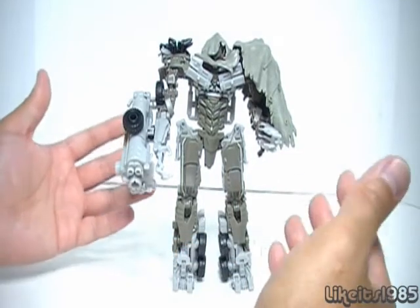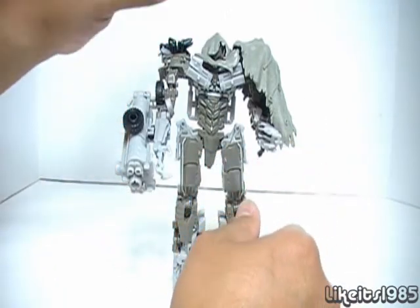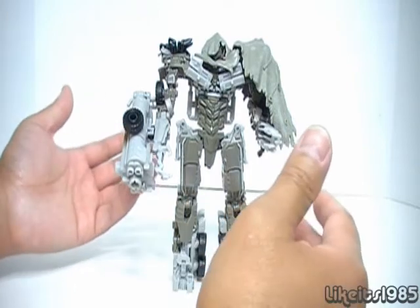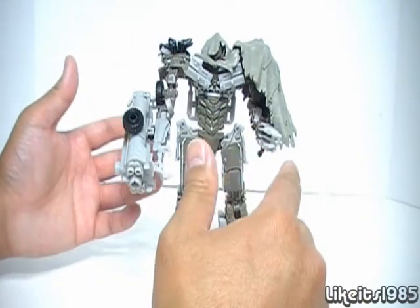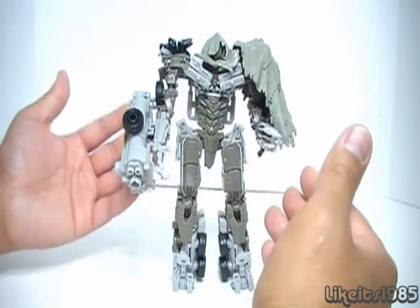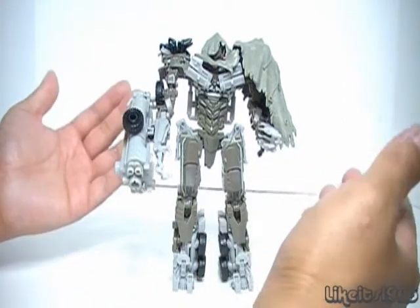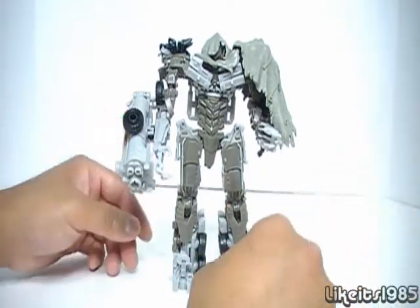Just starting and looking at this figure, I like the overall look of it with the cape. I'll show you the damaged eye on the head sculpt, which really carries over from the last movie when we saw Megatron was terribly battle damaged. It gives the figure some character. And if you're a fan of Gundam, you're going to notice that this really resembles the Gundam Exia Repair Gundam — another bonus for Gundam fans. This might be a figure you want to check out.